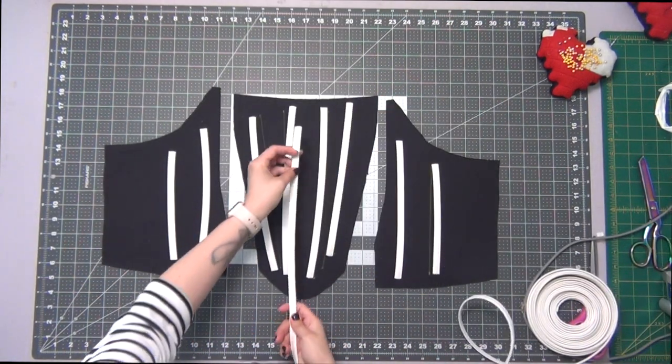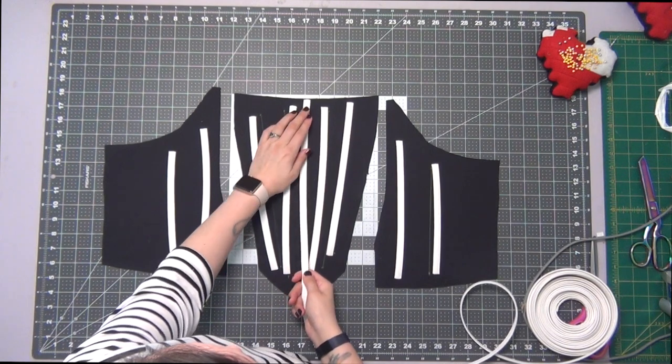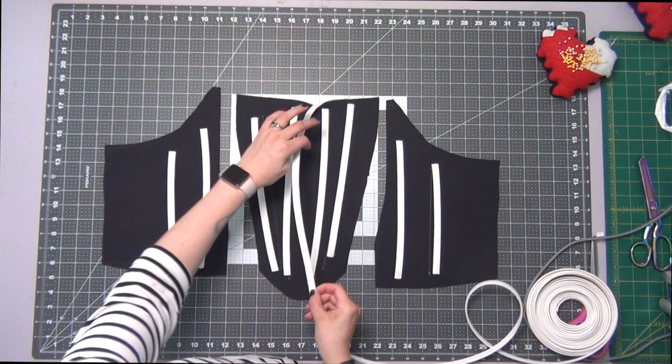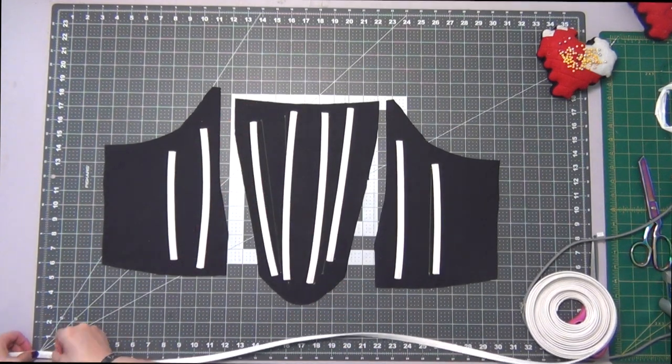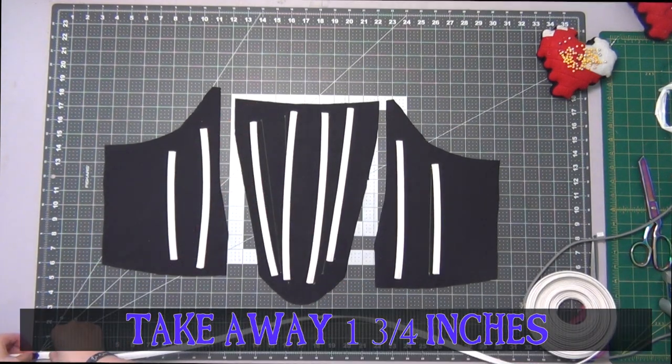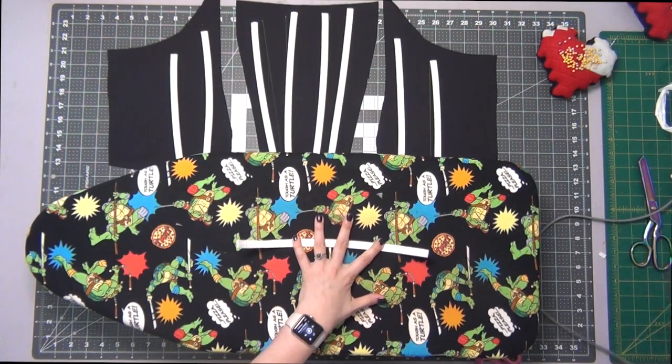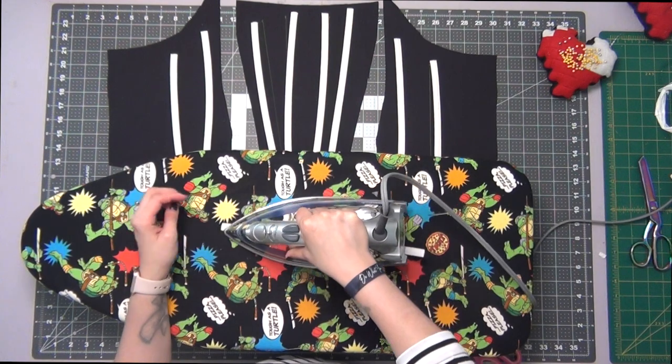I'm going to take another boning piece and this is going to go right in the middle. First I'm going to start measuring from the very top edge to the very bottom edge right down the middle of my front piece, and then you're going to take away one and three-fourth inches to accommodate for seam allowances. I'm going to iron this one flat as well.